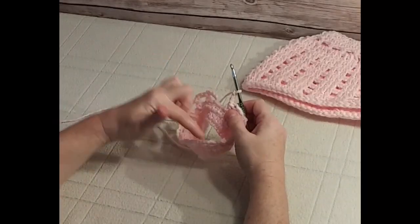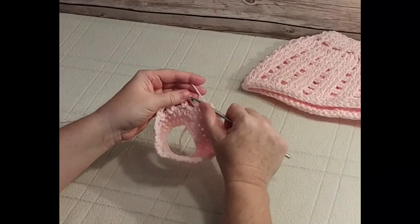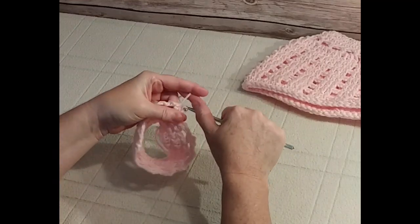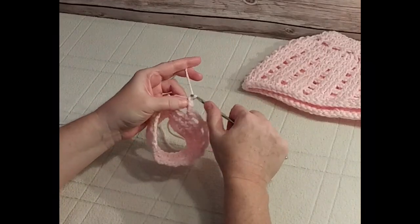At the end of this open work row, join in the third chain of that beginning chain five with a slip stitch. That makes your 13th loop around. If you count your loops you should have 13. Then chain up three.